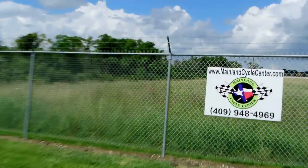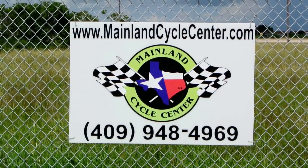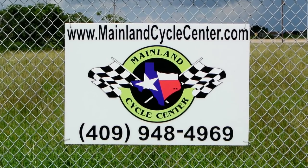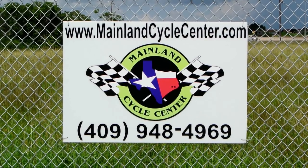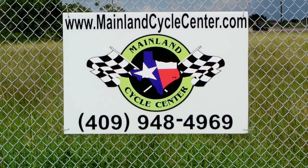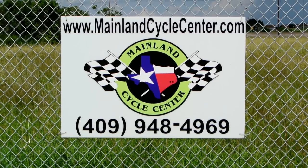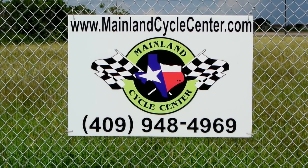We're Mainland Cycle Center, located about 30 minutes south of downtown Houston, just off I-45 in La Marque, Texas. Our website is MainlandCycleCenter.com and our phone number is 409-948-4969. Give us a call, shoot us an email, or even better yet, come by and see us in person at Mainland Cycle Center — we'd love to help any way we can. Thanks for watching.